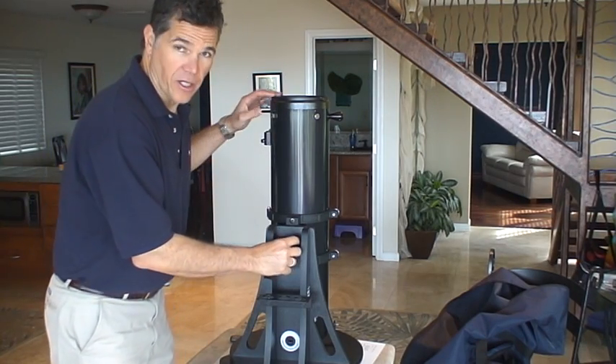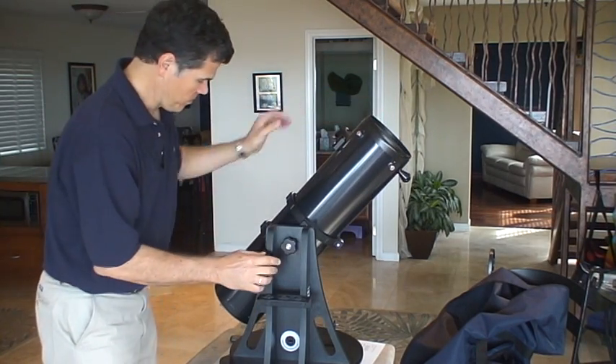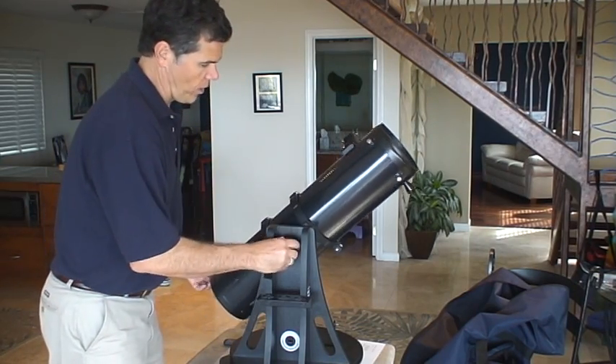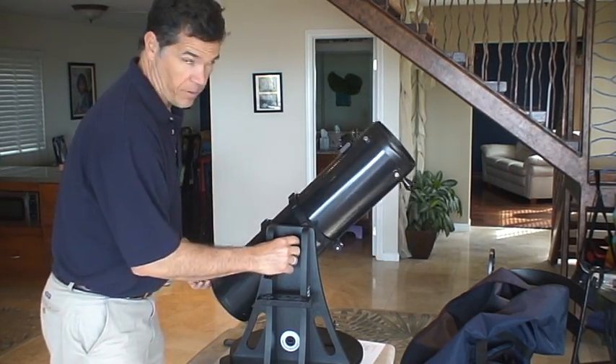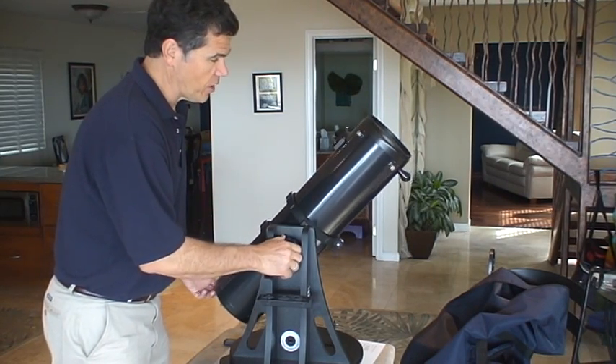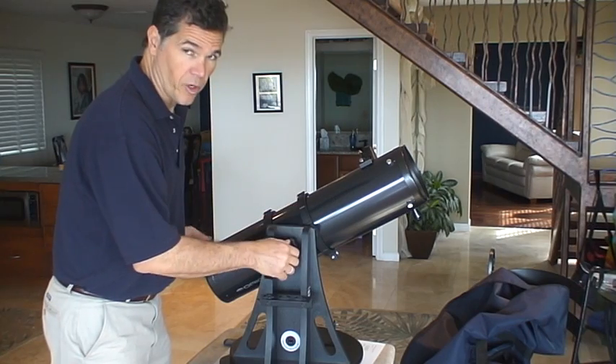This is something you may need to tighten or loosen — it is the tensioner. If this flips around or slides around too much, you'll just tighten this knob right here. You don't want it too tight; you want it just tight enough where it won't move on its own.